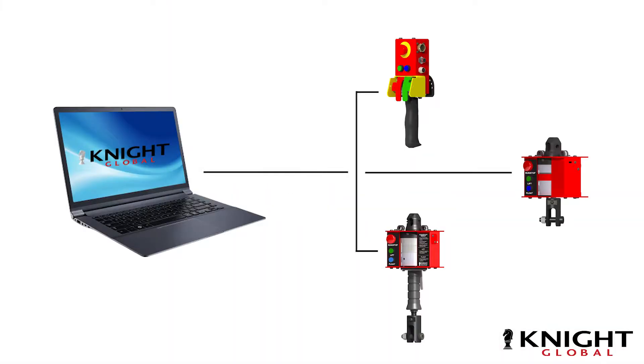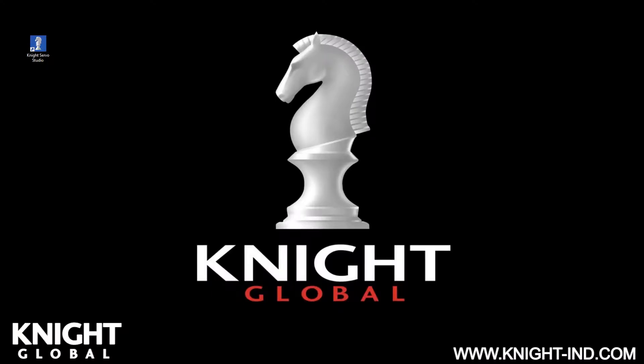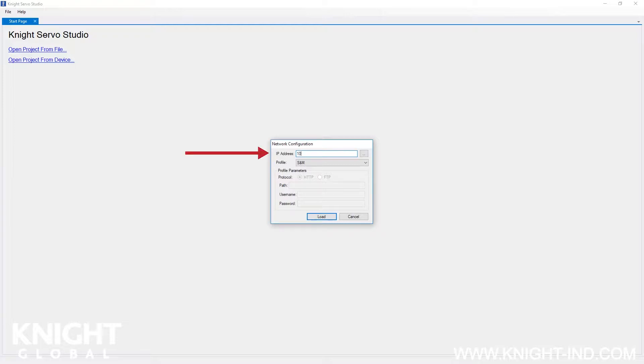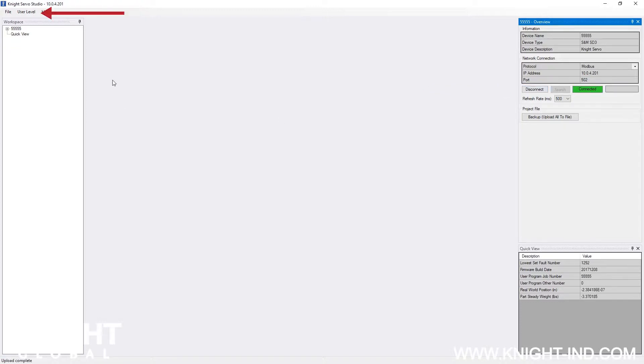Resetting the encoder offset: plug the ethernet cable into a personal computer that has the Knight Servo Studio software installed. Then plug the ethernet cable into the port on the inline control handle or load cell. If you do not have Knight Servo Studio installed on your computer, a copy of it was included on a memory card inside the servo owner's manual provided at the time of purchase. Locate your servo hoist's IP address attached on the inline control handle or load cell assembly body, then open the Knight Servo Studio software. Click 'Open Project from Device,' enter the IP address of the servo hoist, and click the load button. On the right hand side of your control interface dashboard, click the connect button and wait for the green connected indicator to illuminate. In the top left hand corner, click the drop down user level menu and change the setting to advanced user level.